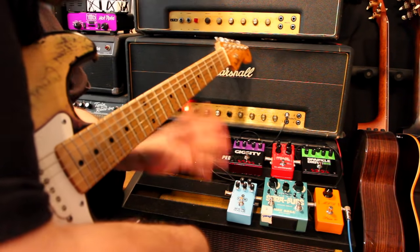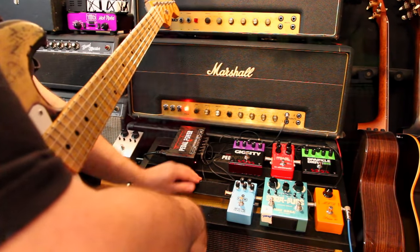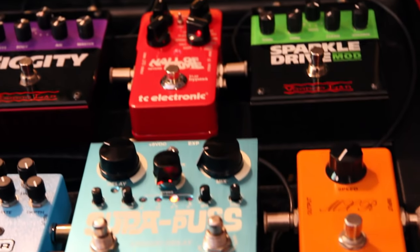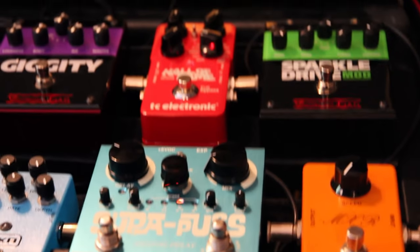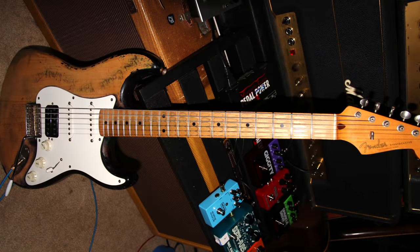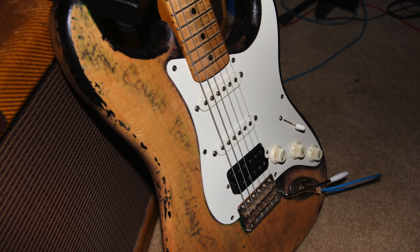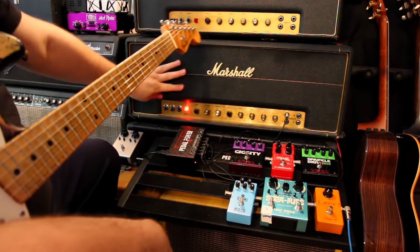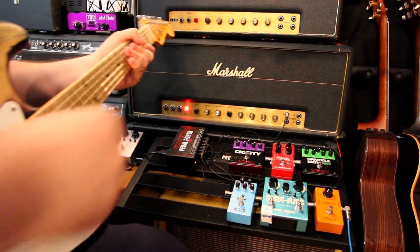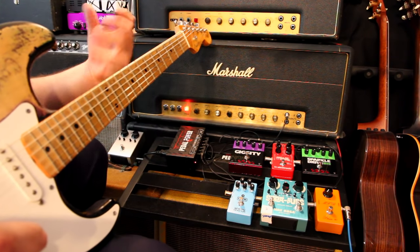Hey everyone, I'm James Santiago and today I'm going to go over some stuff about Eddie Van Halen's tone. We're going to use a Sparkle Drive mod along with a couple other things that were staples of his rig. I'm going to start with my old Strat that's got a humbucker put in it — it's an Arcane humbucker with a couple of Demarzio Virtual Vintages next to that. That's going into the Marshall, running at bedroom volume so it's completely clean. All the stuff we're going to be doing is coming from the pedals.